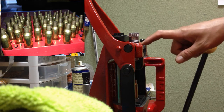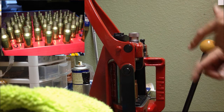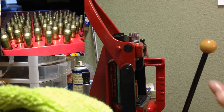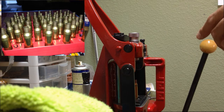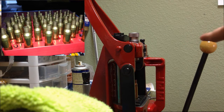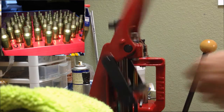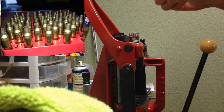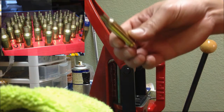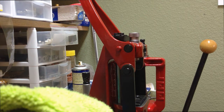Now, using the sacrificial 6.5 Creedmoor neck sizing die, make sure to remove the decapping rod because the case is way too thick — if you have the decapping rod in, it will crush the cases. After using the 6.5 Creedmoor die, it should look like this. Now trim the cases.